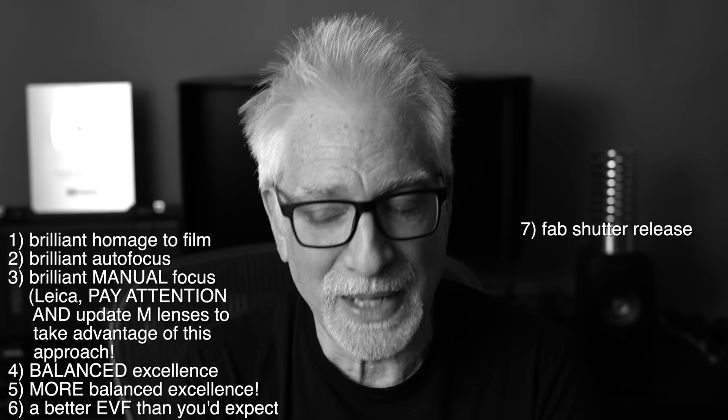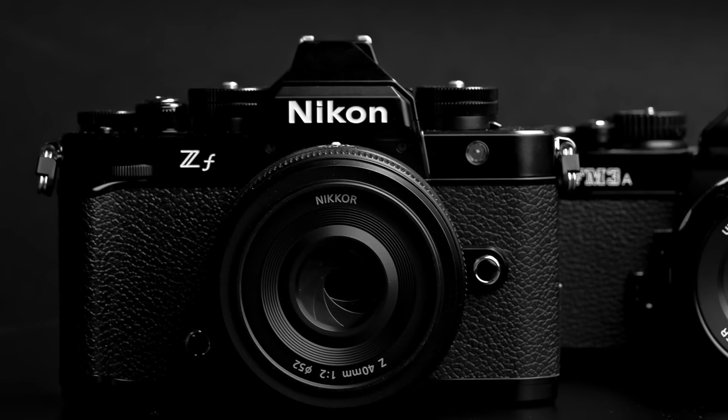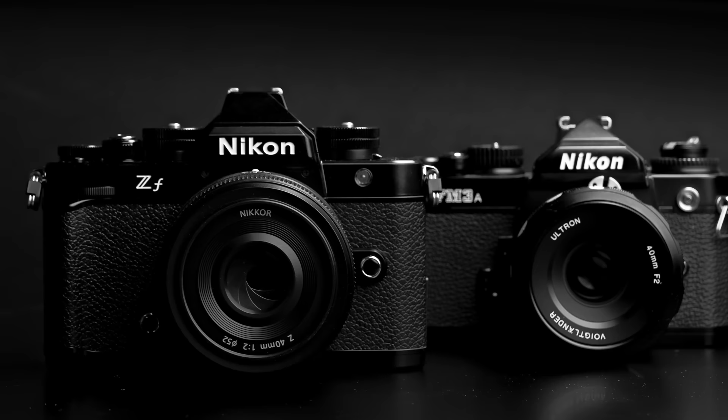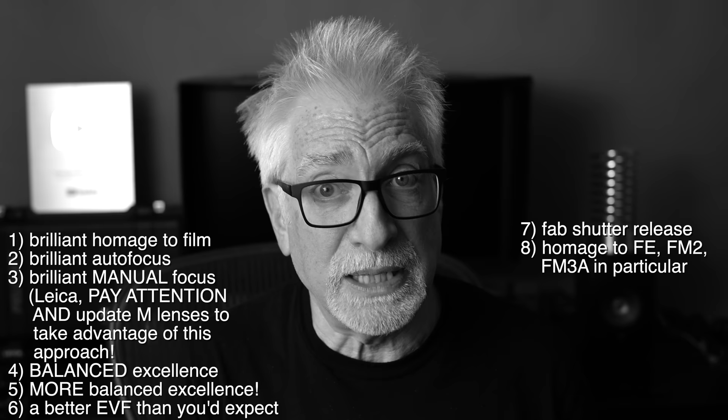And eighth — I know I'm repeating myself here, but it does bear repeating — the ZF is one heck of an homage to, in particular, the FE, FM, F2, and FM3A 35mm film cameras upon which it is so closely based. A real treat for anyone who wants their personal camera to be a fundamentally different experience — a liberation, really — from one's workaday mindset and muscle memory gear. Very much how my Leica M11 and SL2 make me feel, our Q3, and very much how my Hasselblad X2D makes me feel. Which is very high praise indeed.